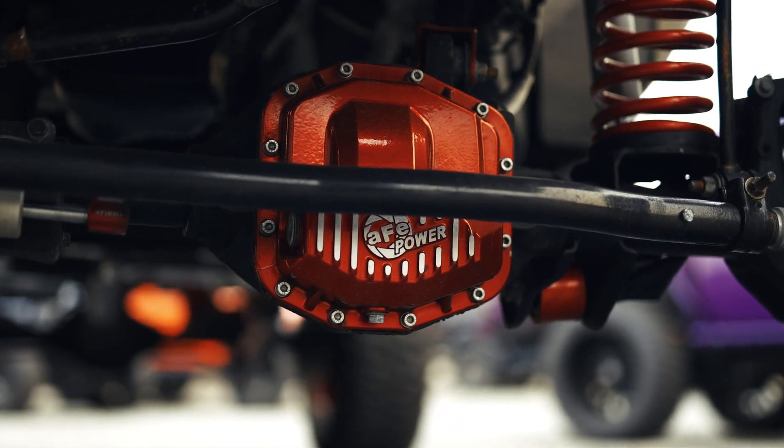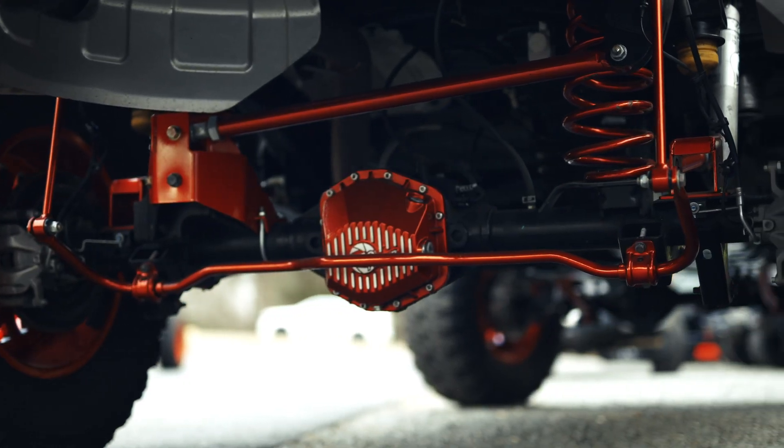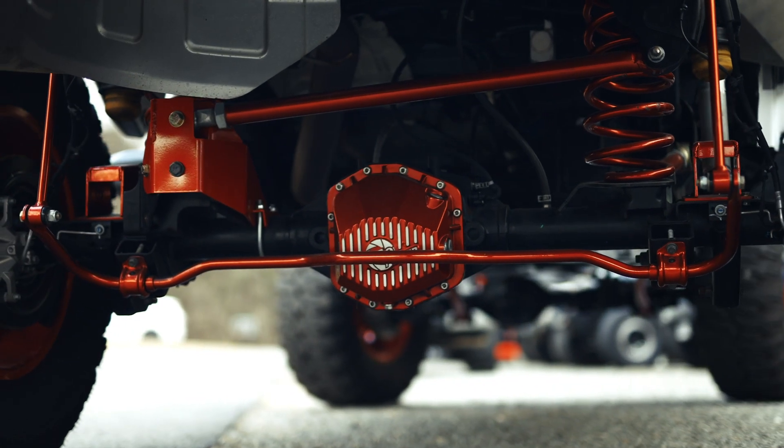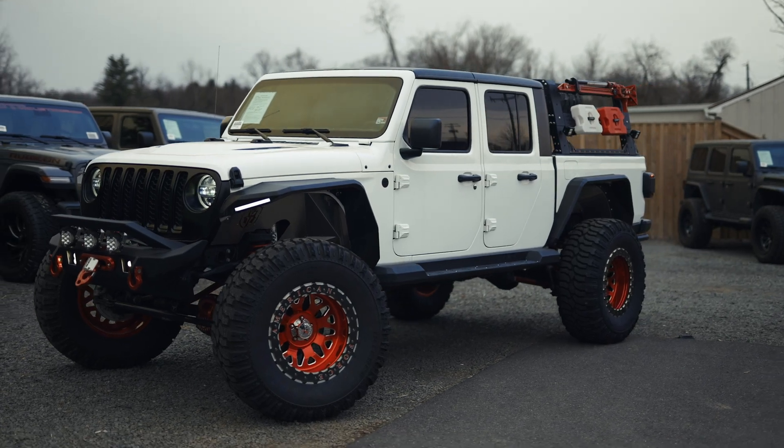Down below, you've got an AFE power cover on your axles. You've got a 6-inch Evo lift kit, all powder-coated — that's really awesome, like cherry dark red with some box shocks. You also have the Falcon steering stabilizer.